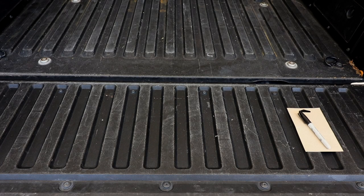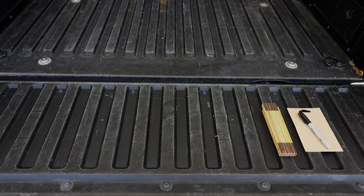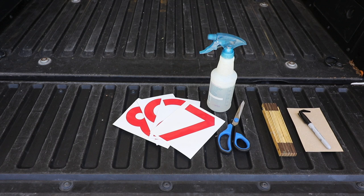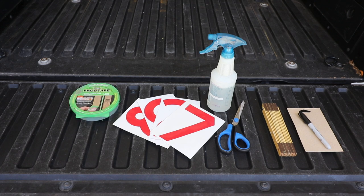The following are the supplies you will need to successfully install the WBCCI numbers: a piece of thin cardboard, a pen, a ruler, a pair of scissors, a spray bottle with a soap and water solution, your WBCCI numbers, some painter's tape, and finally a square for marking the centers of the numbers.